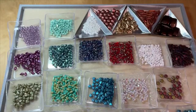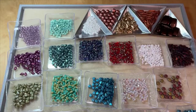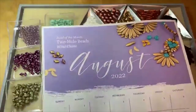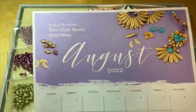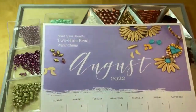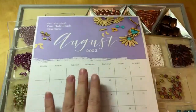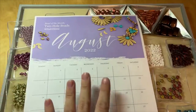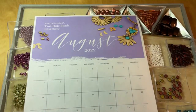We've got our great bead of the month calendar for 2022 where we feature a different bead type or category every month, and this month we have got two-hole beads for the month of August. We have lots of two-hole beads to choose from on our website Artbeads.com. You can download the calendar for free, print it out, and use it to plan your month. We've got a new tutorial to go along with it for two-hole beads.